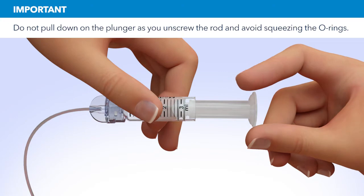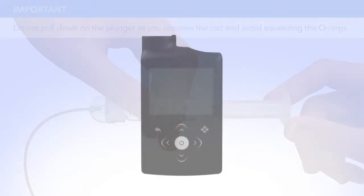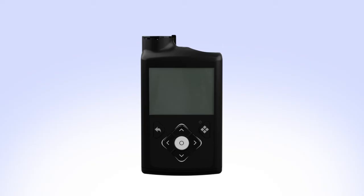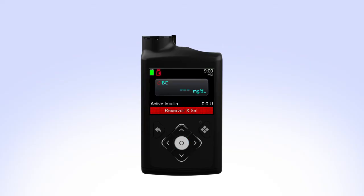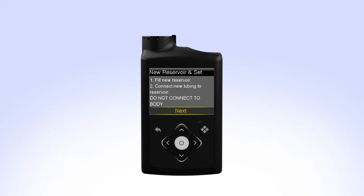Unscrew the plunger rod counterclockwise until it completely separates from the reservoir. While you are filling your reservoir, the backlight may have turned off. Press the Select button to turn the screen on again. Press Select to go to the menu screen and then select Reservoir and Set. Since you have already filled the reservoir and connected the tubing, select Next.